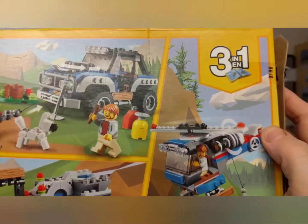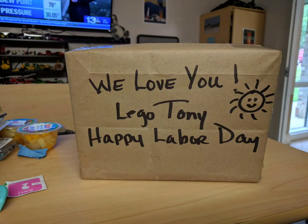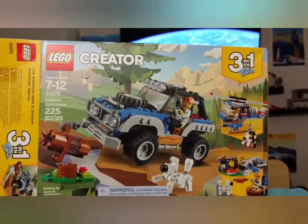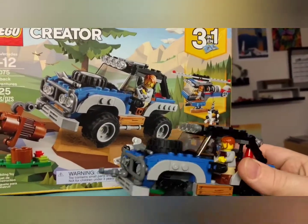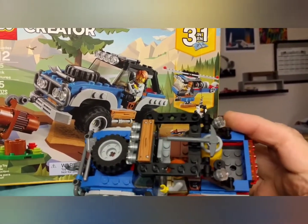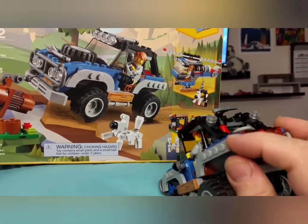I thought I'd show this — thank you LEGO Creator — and there's the finished product. As you can see, I've modified mine slightly. I put a wood piece on top, and I put red tail lenses where the originals were, right there on the back end.